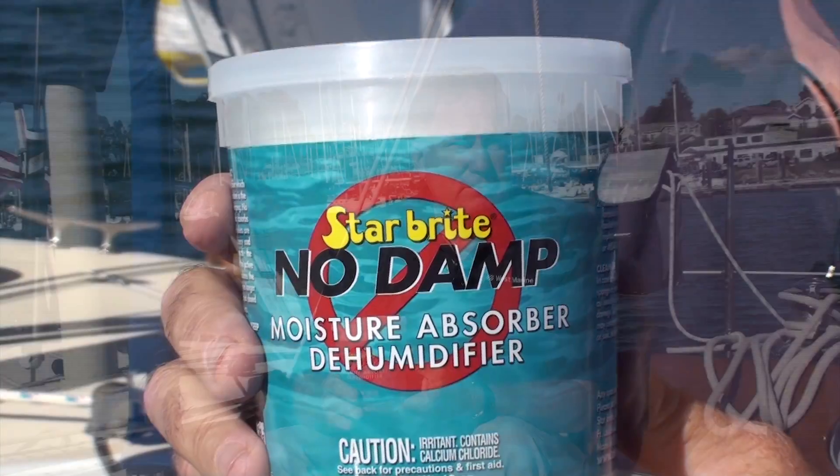The whole system doesn't cost a whole lot, but it can reduce your maintenance bills by getting rid of mold and mildew and that condensation that forms. The No Damp system is available online at westmarine.com and in any of our 300 stores across the country.